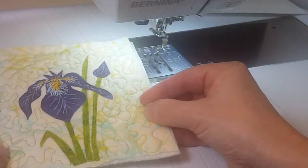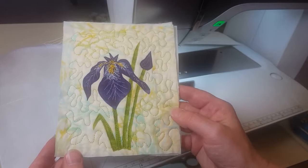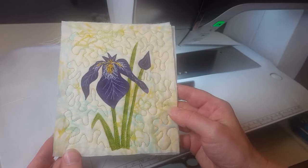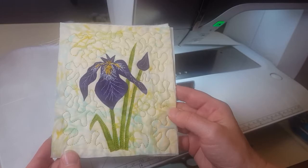It's ready to be trimmed and turned into a greeting card, which will be covered in another video. Thanks for joining us for the applique version of the iris greeting card — I hope you'll try it. Watch for other videos coming up, and feel free to share, like, and subscribe; that helps get these videos out so other people can enjoy them too. Thanks!